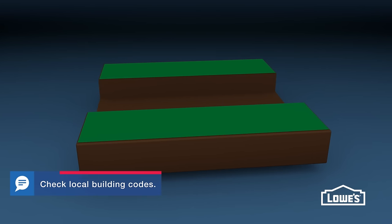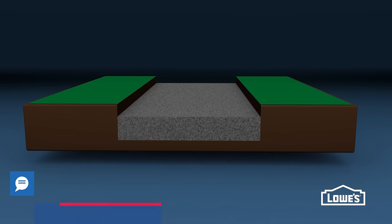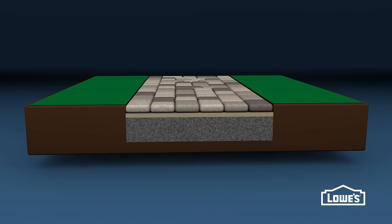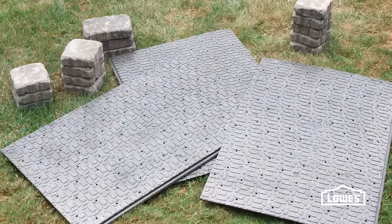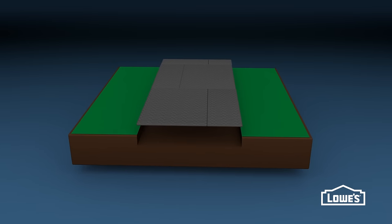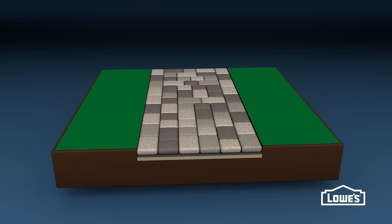A traditional paver walkway consists of several layers: a 6-inch layer of gravel paver base, then a 1-inch layer of sand, followed by the pavers, and finished with polymeric sand in the joints. For this walkway, we're using interlocking paver base panels instead of the gravel base. They're lightweight, only require a half-inch of sand underneath, and the pavers sit directly on top.